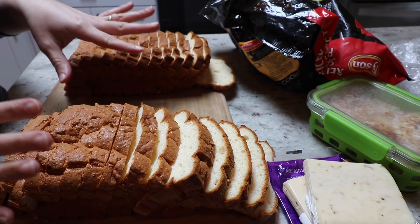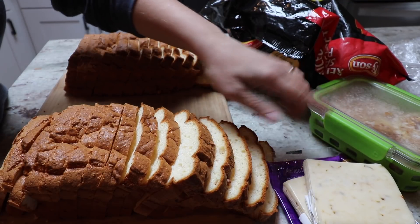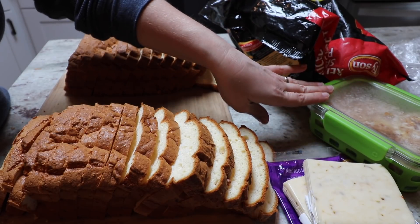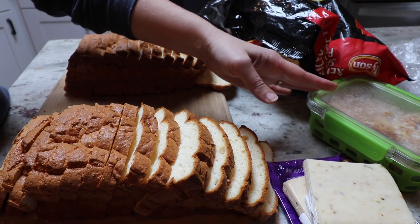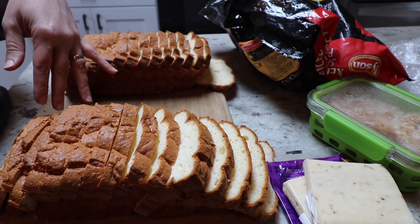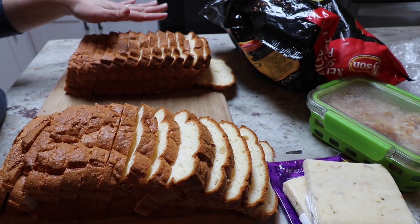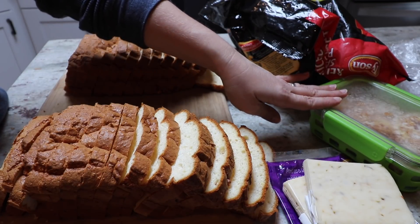The breakfast sandwiches I typically make have sausage, cheese, and egg. One thing though is that I don't freeze the egg — so if I'm going to be freezing the sandwiches, I don't put the egg on until the day it's going to get eaten. Whenever I make fried eggs for breakfast, I just make an entire dozen, and then we have extra to add to any sandwiches that are in the freezer or fridge. Half of these sandwiches are going to go into the freezer, half I'm keeping in the fridge for this upcoming week, so I'm only going to put eggs into half of them.